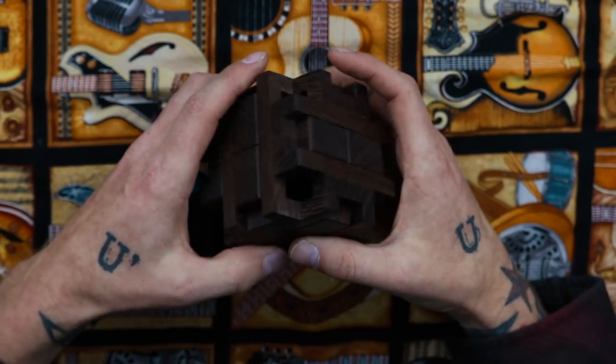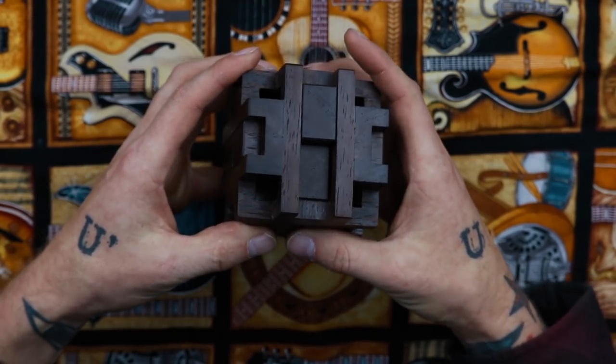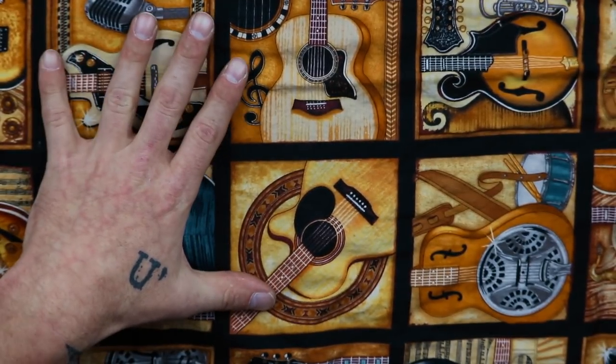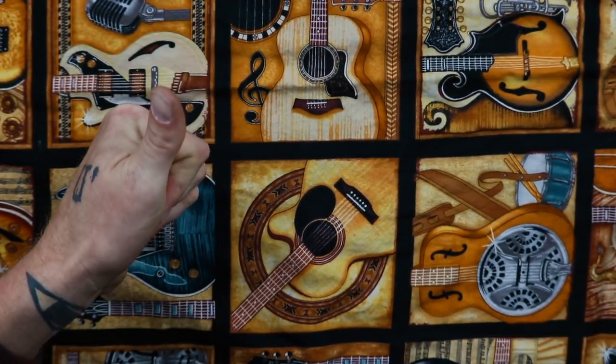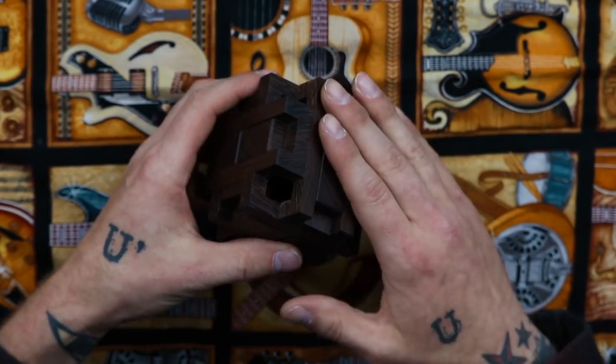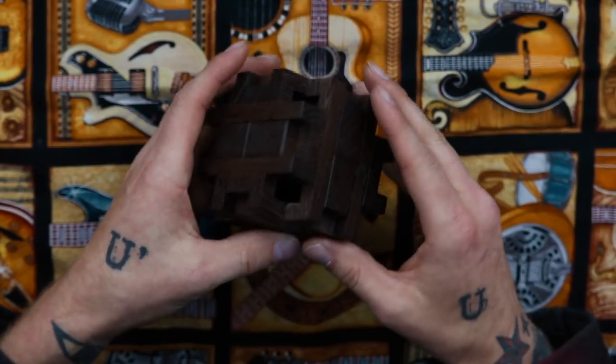Hello everybody, my name is Dan and I like to solve puzzles. Today's puzzle is extra cool for me because it's one of my own designs, and I don't review my own designs very often. This is the puzzle here, and I've got another background — it's actually a pillowcase my mom made me — because the table is the same color as the puzzle so you can't really see it at all.